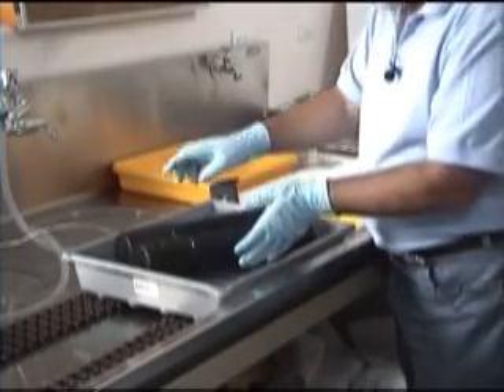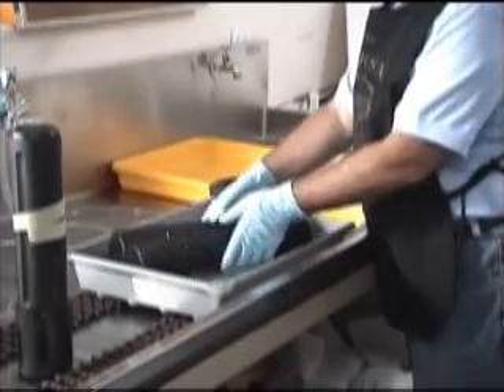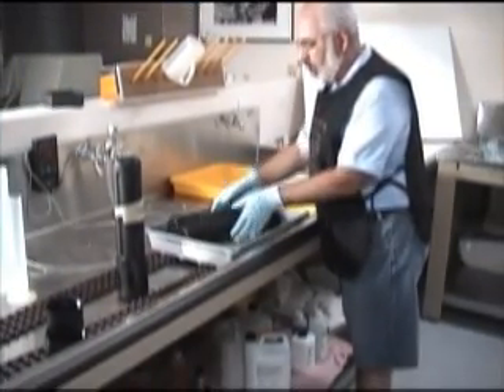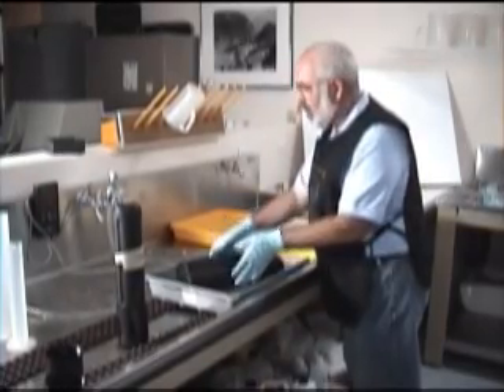My hands are not big enough to do it one-handed, so I tend to use two hands for the 8x10 tubes. We're continuing to spin. The first tube's film is coming out at 4 minutes and we're almost there. You continue to spin until it's time.